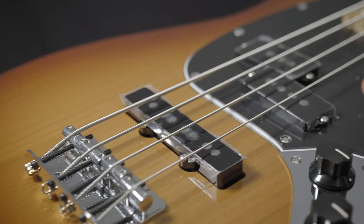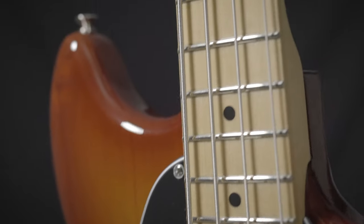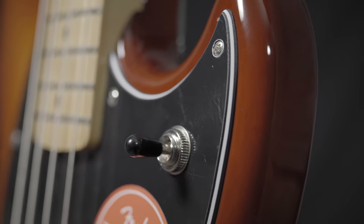This is Fender's Player Mustang Bass. This is a 30-inch scale bass with a maple fretboard, Player Series Precision and Jazz Bass pickups with a three-way selector switch.